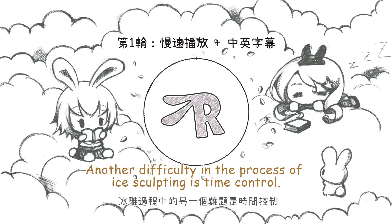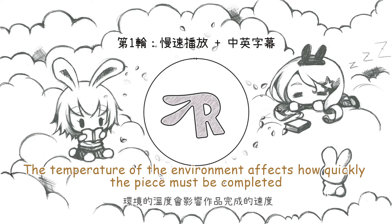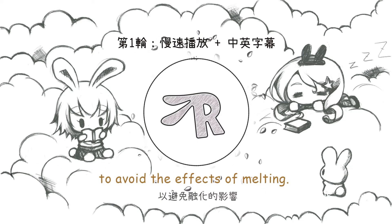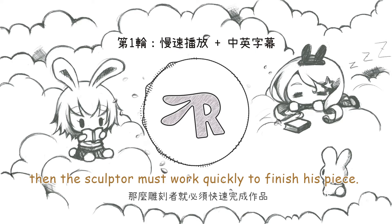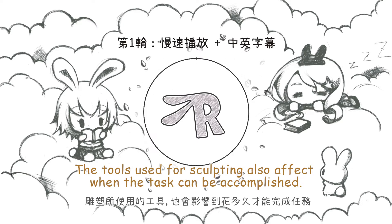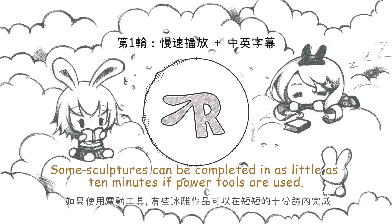Another difficulty in the process of ice sculpting is time control. The temperature of the environment affects how quickly the piece must be completed to avoid the effects of melting. If the sculpting does not take place in a cold environment, then the sculptor must work quickly to finish his piece. The tools used for sculpting also affect when the task can be accomplished. Some sculptures can be completed in as little as 10 minutes if power tools are used.